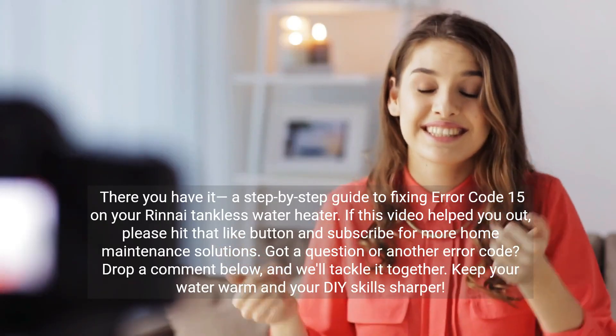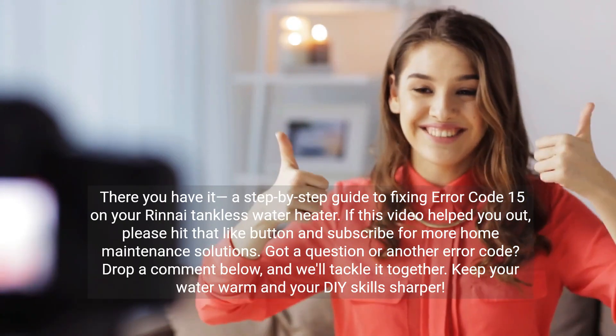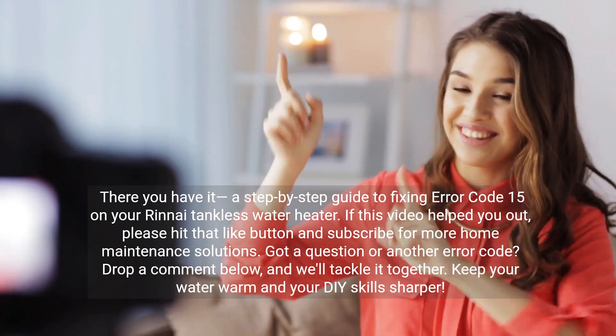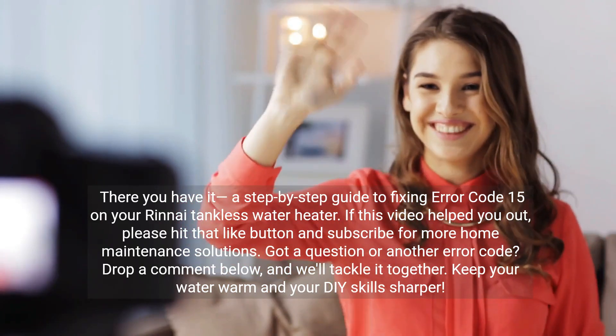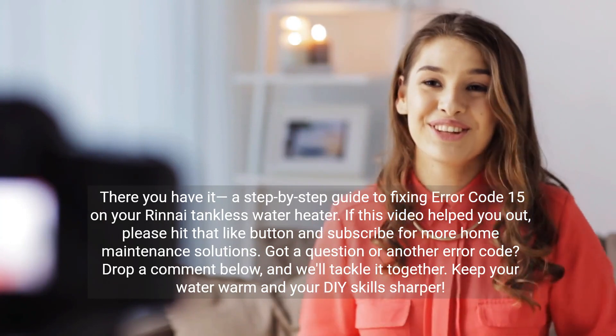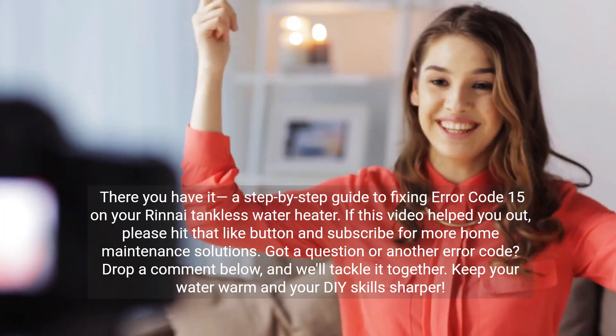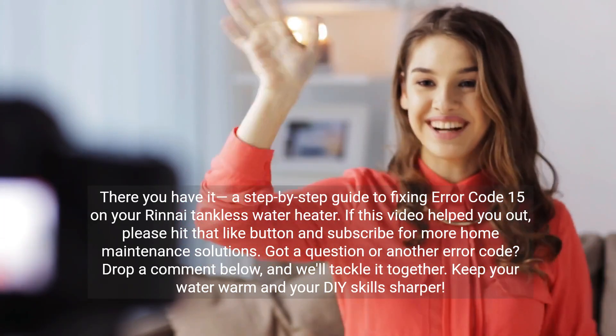There you have it — a step-by-step guide to fixing error code 15 on your Rinnai tankless water heater. If this video helped you out, please hit that like button and subscribe for more home maintenance solutions. Got a question or another error code? Drop a comment below and we'll tackle it together. Keep your water warm and your DIY skills sharper.